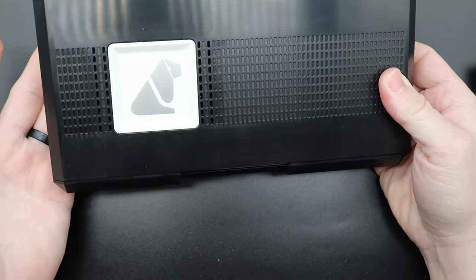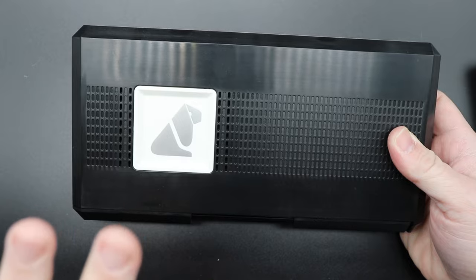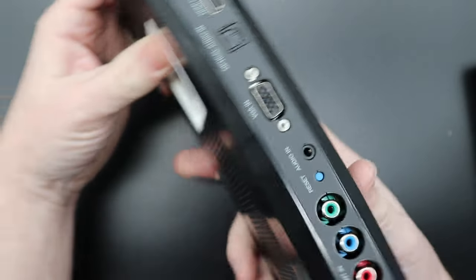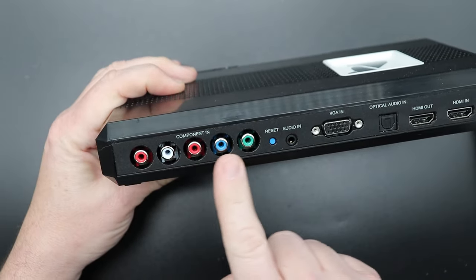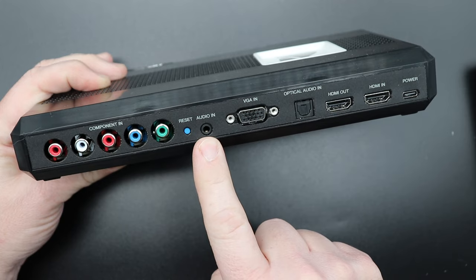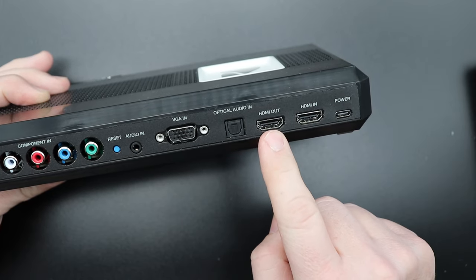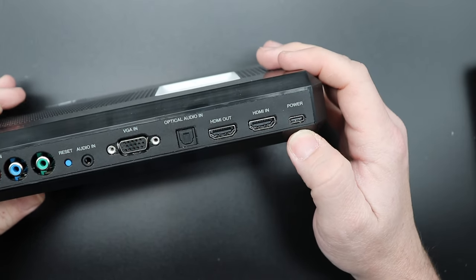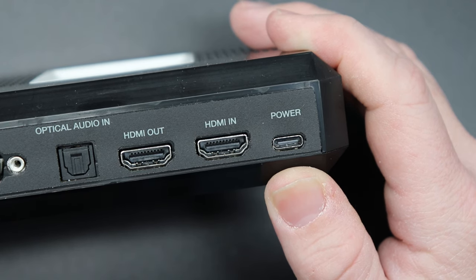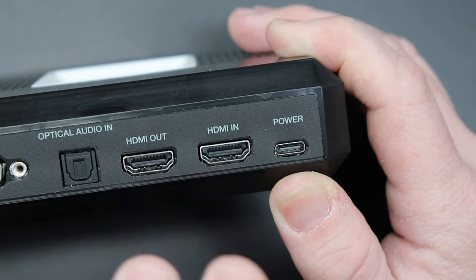Taking a look at the RetroTink 4K on the bench — it does have venting on the top to let some heat out. On the back we have component video input, a reset button, an audio input — that's a 3.5mm headset jack — VGA in, and then optical audio input, HDMI out, and HDMI in. And this is a real, 100% legit USB-C power cable. Thank you, Mike, for finally getting away from micro USB and going USB-C.